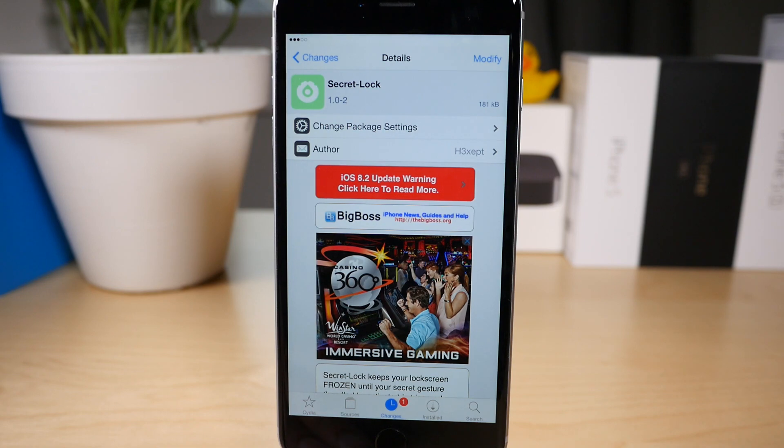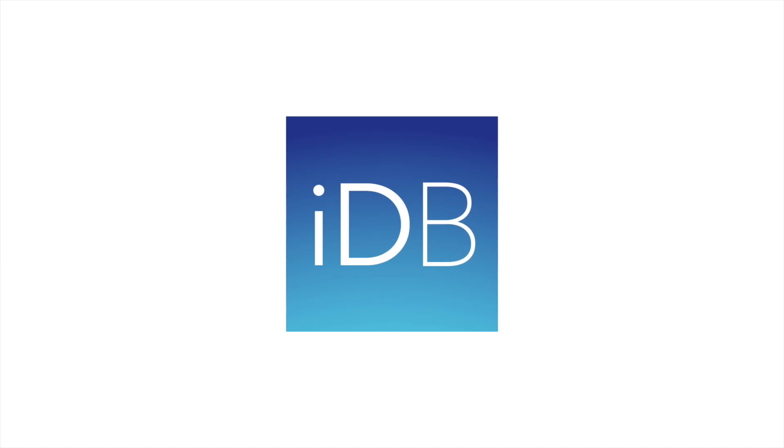It is called Secret Lock, it's available right now, free of charge on the Big Boss Repo. Let me know what you think in the comment section. This is Jeff with iDB.